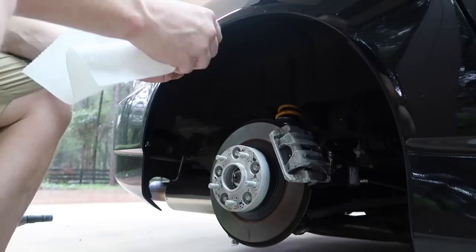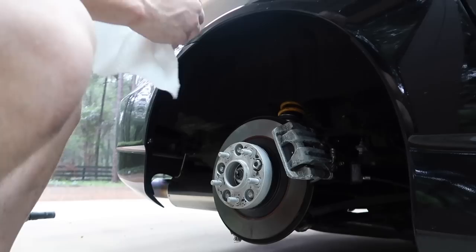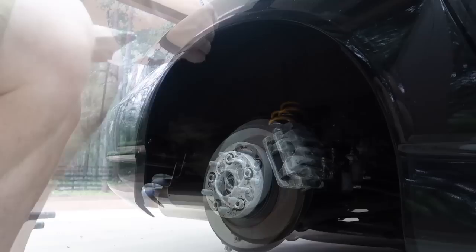I already sprayed some carb cleaner on them to get the junk off. I think it'll be okay if I have just a tiny bit of anti-seize in there to make sure they never lock up, but you guys are right — these should be done with dry threads.